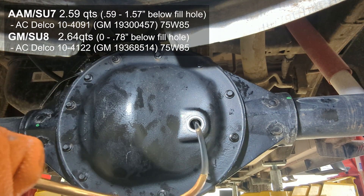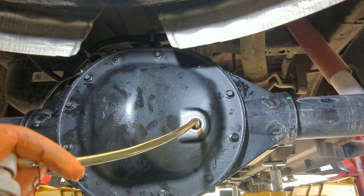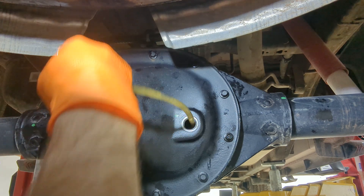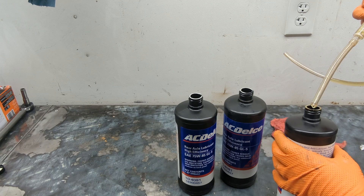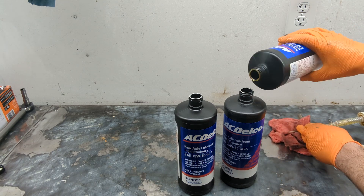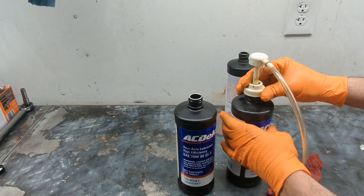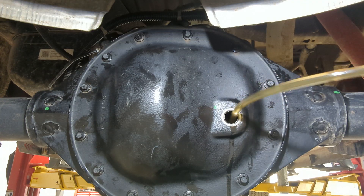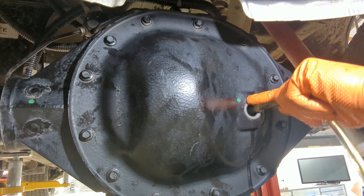You'll pump in two full bottles and then about half of the next one, and then slowly take your time on the final half quart to get the level set right. You want to be slightly below the fill hole — approximately a half inch to three quarters of an inch — so the fluid has room to expand as it warms up without causing cavitation from the gear movement inside.